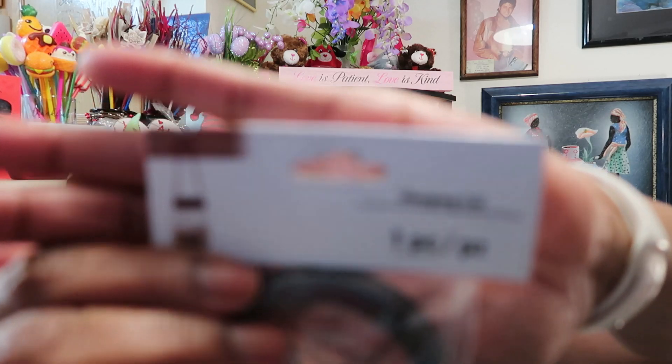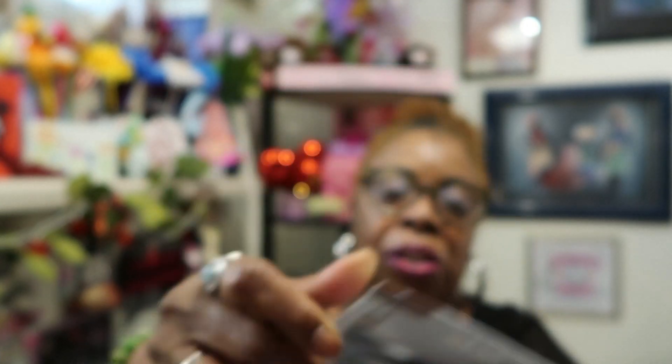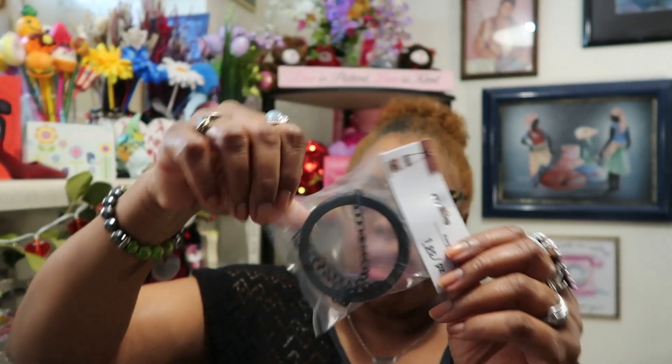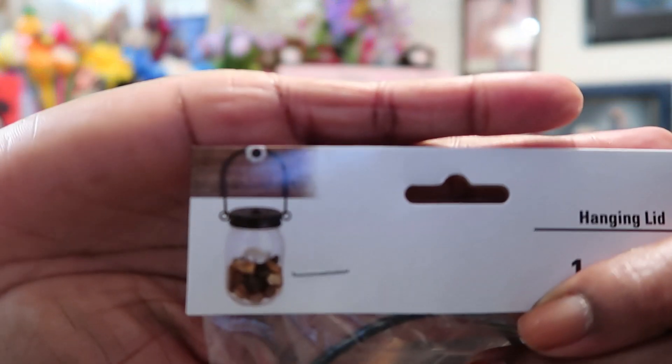I finally found the hanging lids I was looking for. You put decorations in your mason jar, put the lid on it, and it's got a little chain so it hangs. I got one of those, and I also got this one because it was really cute — it just has a little star in it with a handle on it.